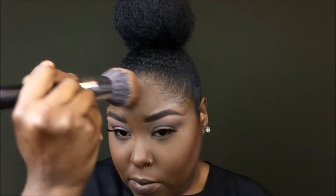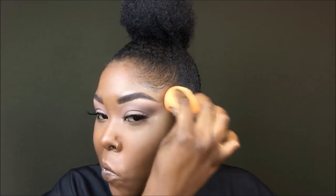Now I'm going to use Black Radiance Soft Focus finishing powder in the shade Milk Coffee, just to bring back the color in my face and set it everywhere. Then I'm going to spray my face again with the NYX Fini Matte Finishing Spray and press it in using the bottom of my beauty blender, just to ensure that the powder isn't moving.